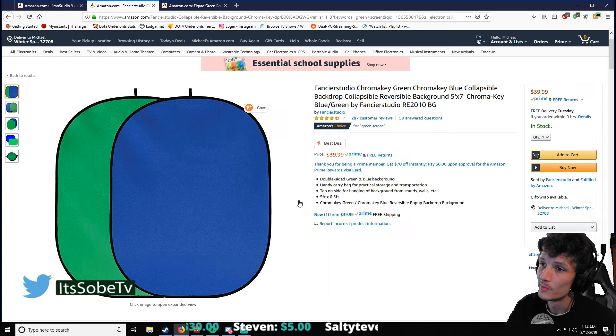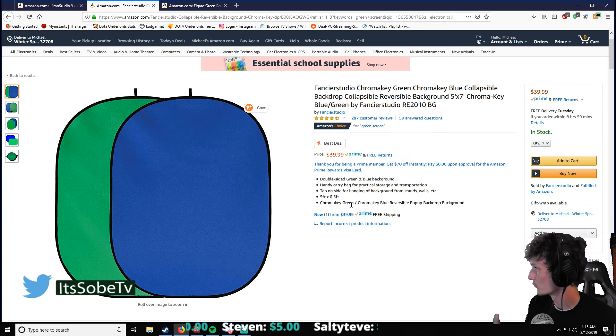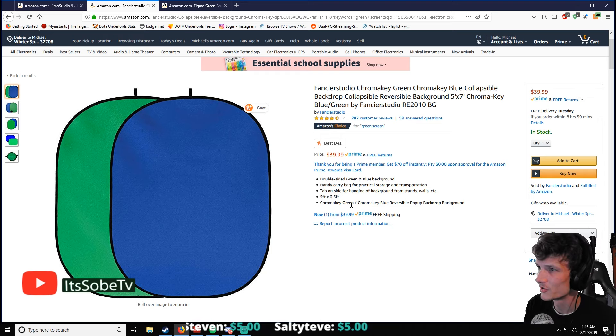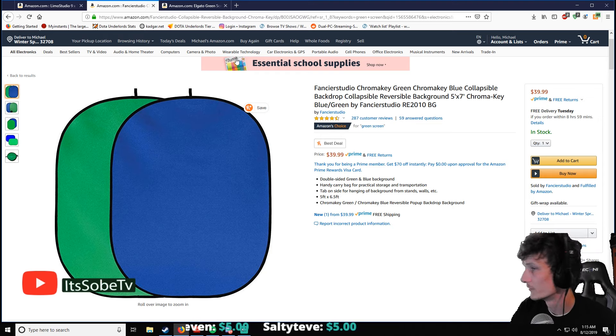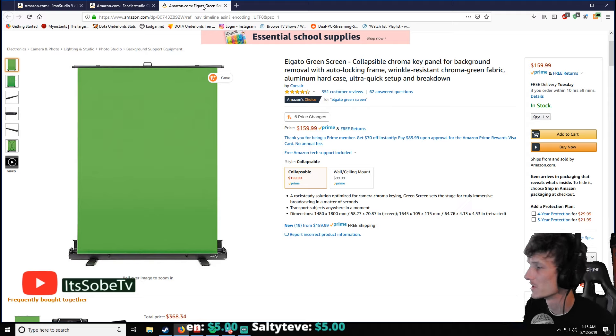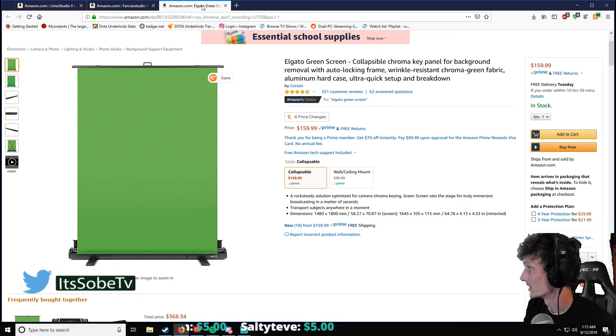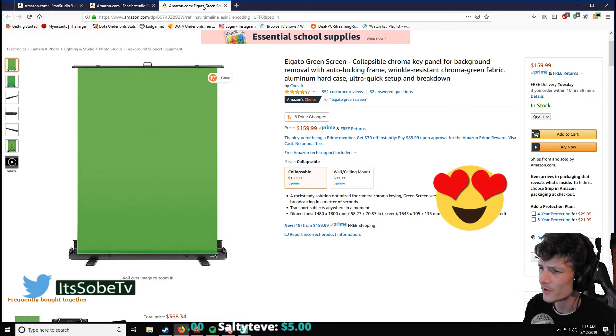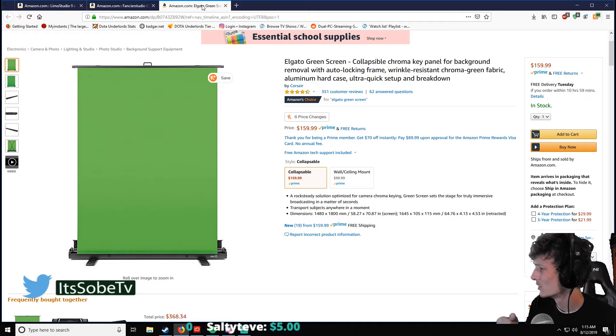I haven't bought the Fancier Studio myself, but I'd give that one probably a 6.5 to 7 — it's pretty good, just not what everyone is looking for. Overall, the Elgato is by far the best bang for your buck if you've got the money — the Elgato green screen, guys.